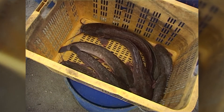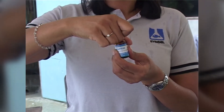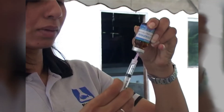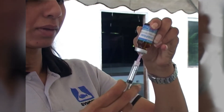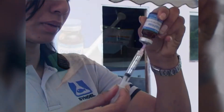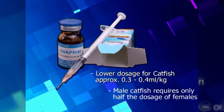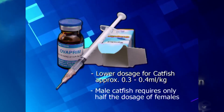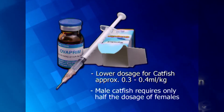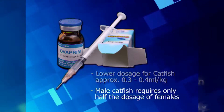Once the broodstock has been selected, weigh them, calculate the Overprim dosage needed, and inject. The recommended dosage is 0.5 ml per kg body weight of fish. For catfish, a lower dosage of 0.3 to 0.4 ml per kg may be enough, depending on the species and condition of the fish. The male catfish will only require half the dosage of the female.